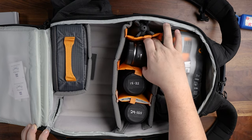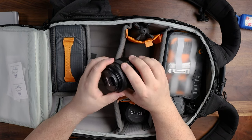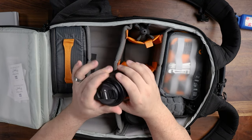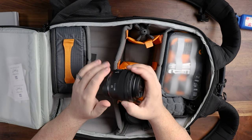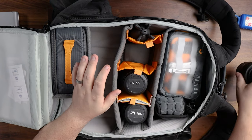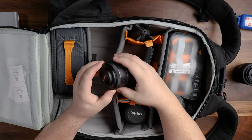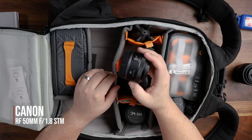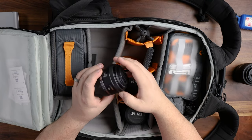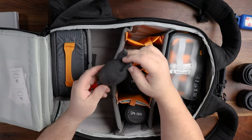I also keep some primes with me. This is the RF 35mm F1.8 IS macro lens — I don't have a lens that isn't one of my favorite lenses, and I use this one all the time. Oddly enough I use it for Zoom calls and things like that every day. Underneath here I've also got another RF prime — this is the nifty 50, the RF 50mm 1.8. This was a Christmas gift from my wife and, again, one of my favorite lenses. And there's your rocket duster.